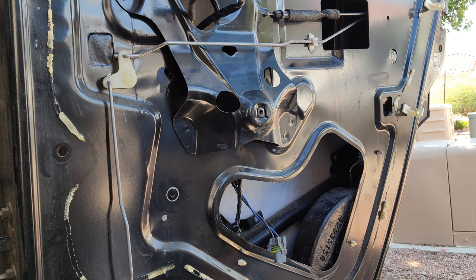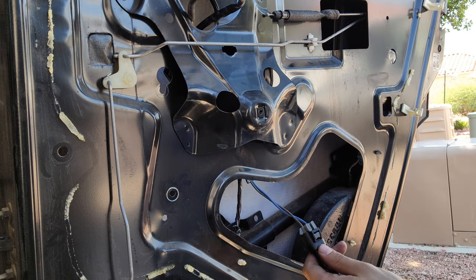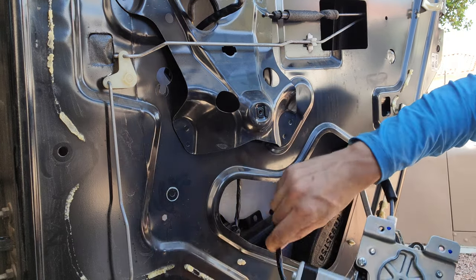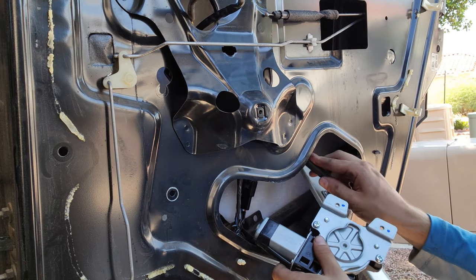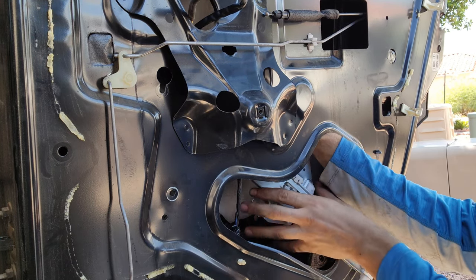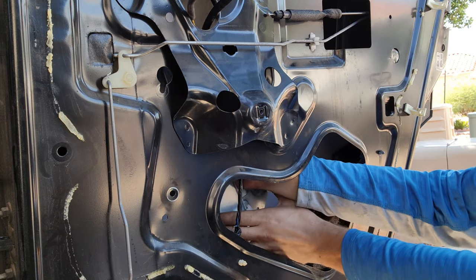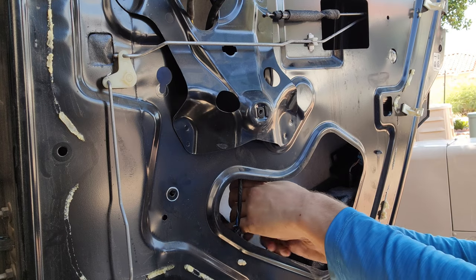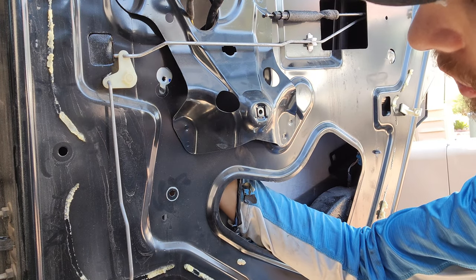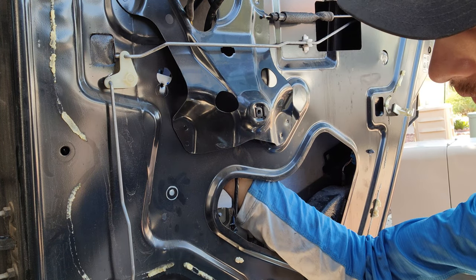Go ahead and put this guy in here. We're going to do it in the exact opposite order — we're going to go ahead and plug our plug in first. Then we're going to take this, feed that up in there, just kind of work it up in there. Now I'm going to line up my motor with the holes — there's one hole, there's two holes, and there's three holes. We'll start with this bottom one.